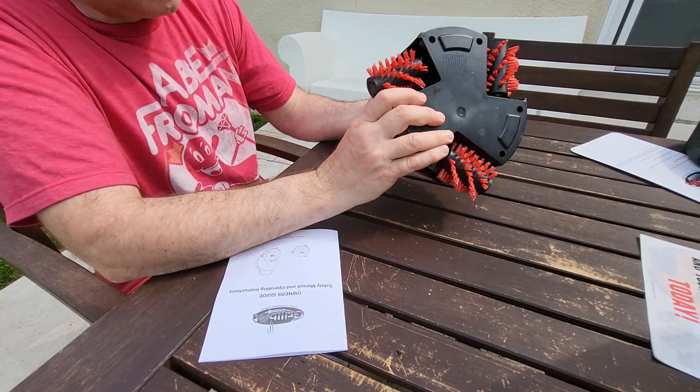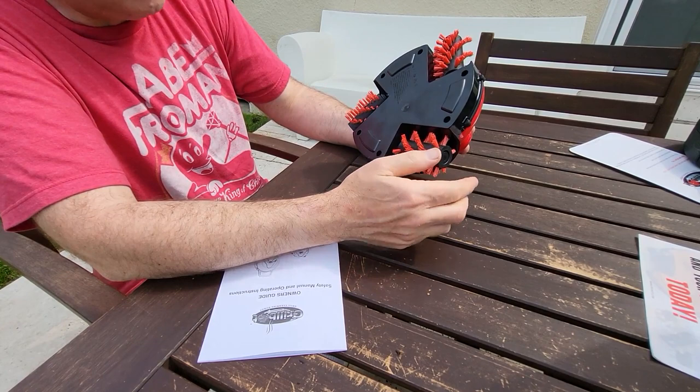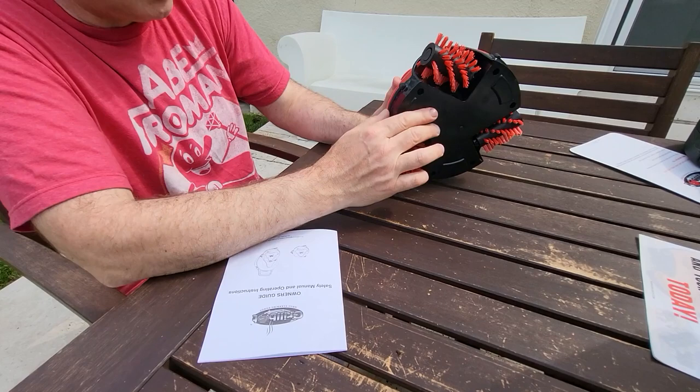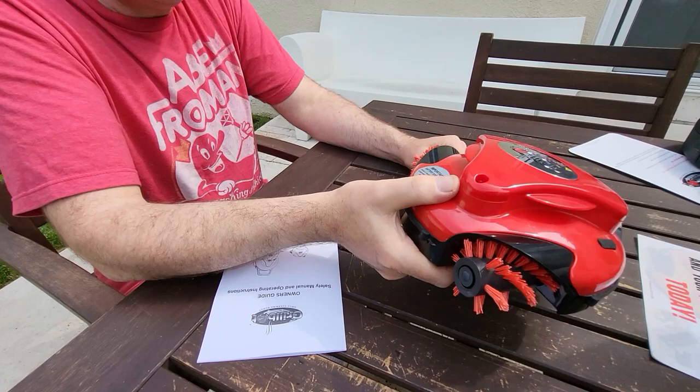It has nylon bristle brushes on the bottom — these are removable for cleaning according to the instructions, and they're pretty hard. You can also replace them with stainless steel brushes, though I don't know that that's necessary. It weighs about three pounds and seems pretty solid.